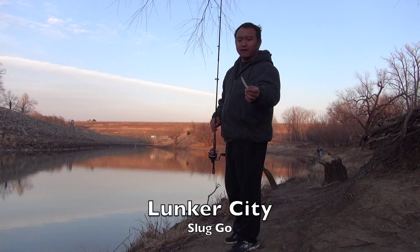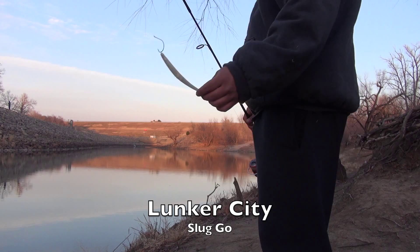Hey guys, this is the Lunker City Albino Shad, and this is how I fish it.